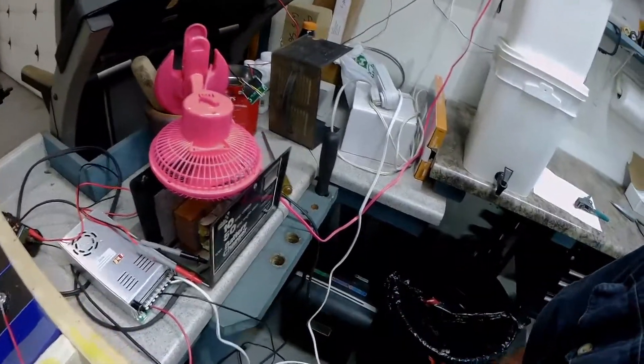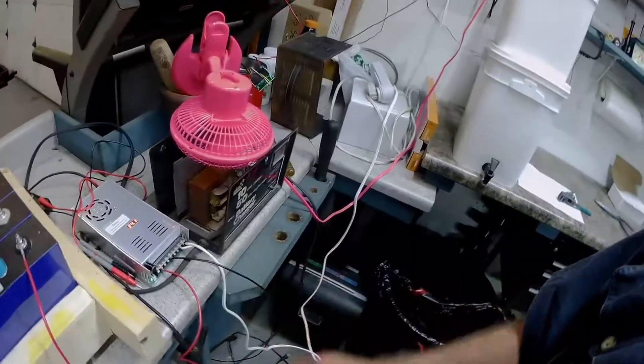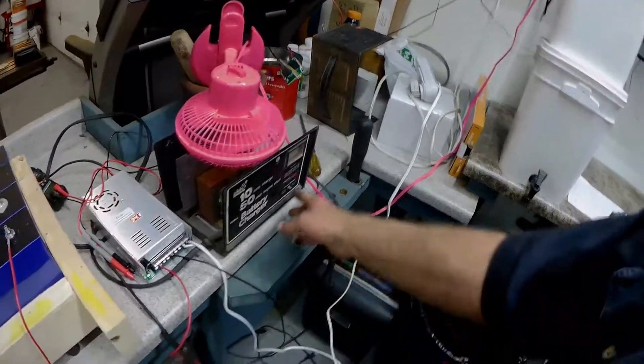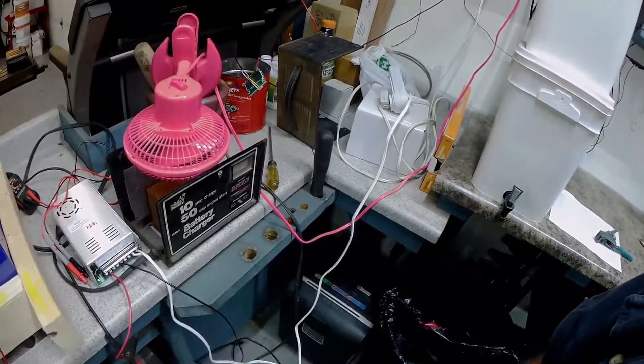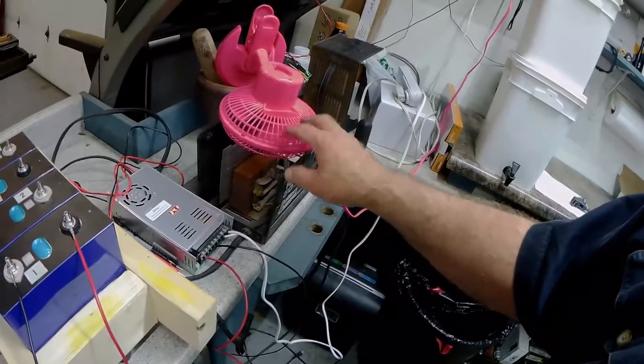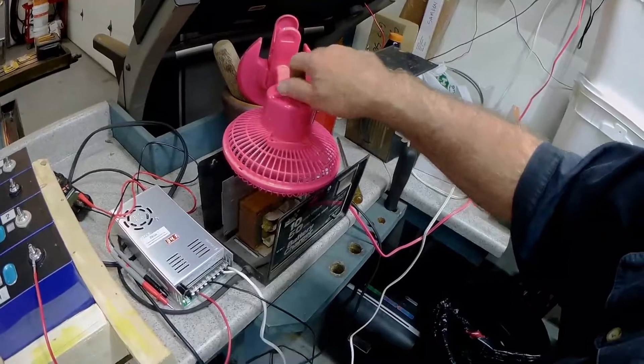I started out with an old battery charger that I've had since I was a kid. I found out that if you leave it on 10 amps for a long time, the transformer in there gets pretty warm. So I took it apart, blew all the cobwebs out of it, and put this fan on there, and the fan kept it nice.